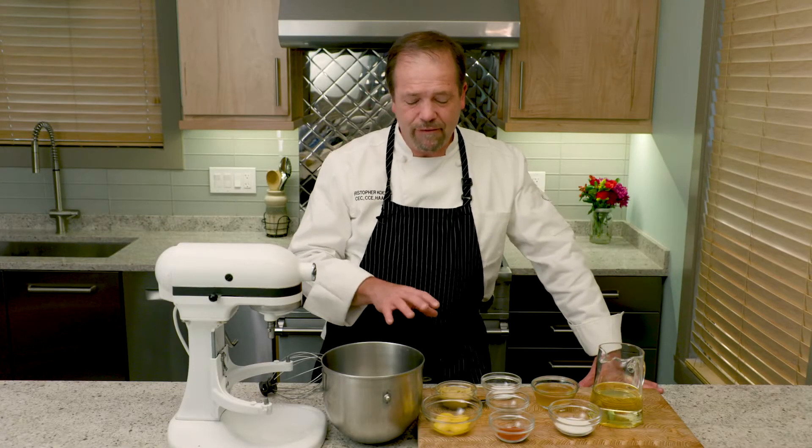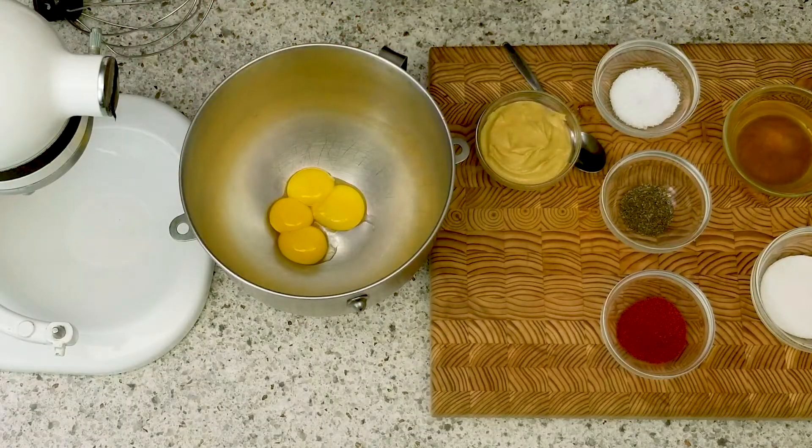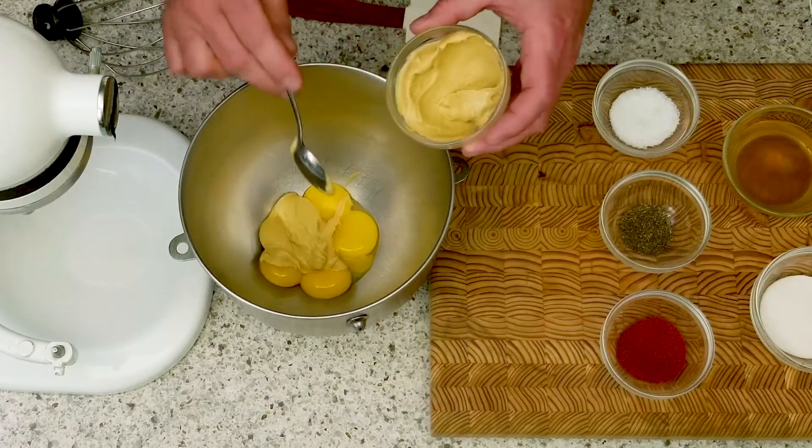I've been making this creamy Dijon dressing for most of my career and it's emulsified with two ingredients. The first is four egg yolks — these are pasteurized egg yolks. And the second emulsifying ingredient is the Dijon mustard itself, and I'm going to put in a couple of fairly large spoonfuls of mustard.